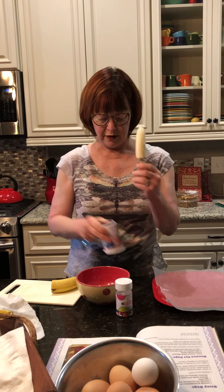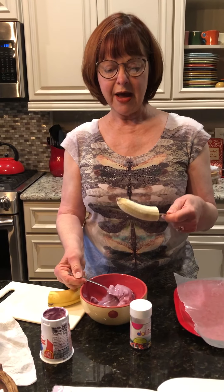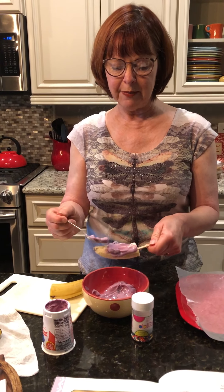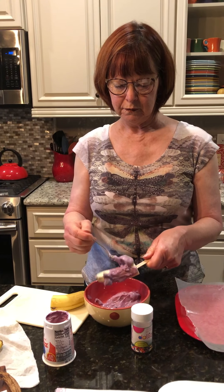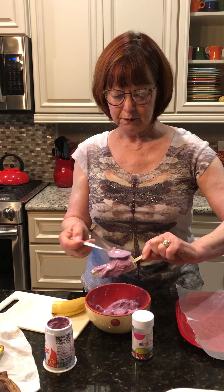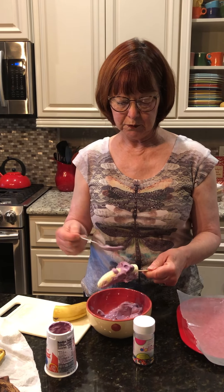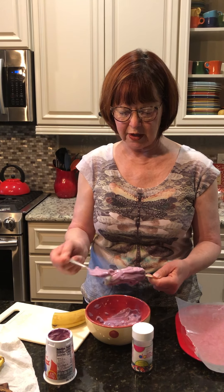Now I'm going to put the yogurt in the bowl — you'll see why. The next thing I'm going to do is spoon my yogurt over my banana, coating it with the yogurt. Okay, get it all covered there.